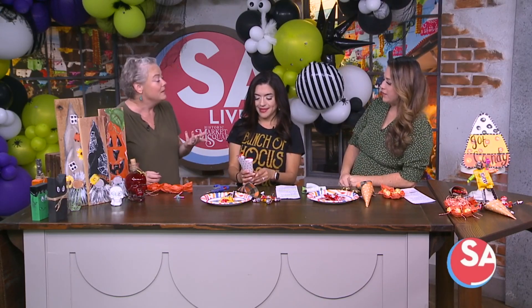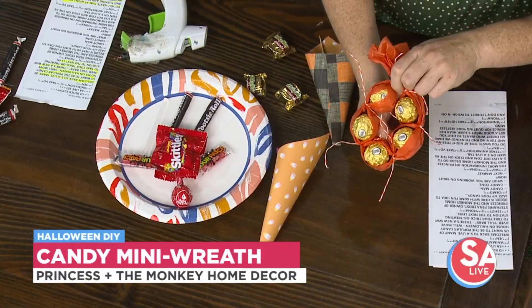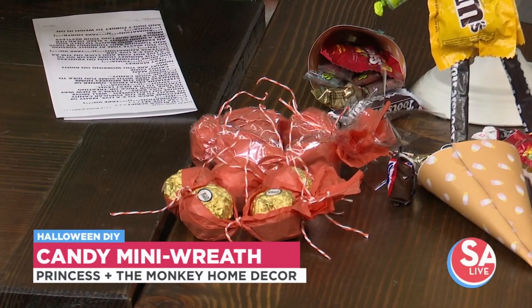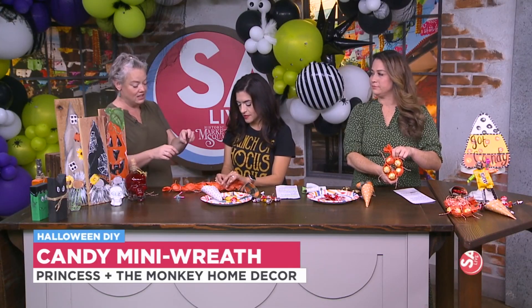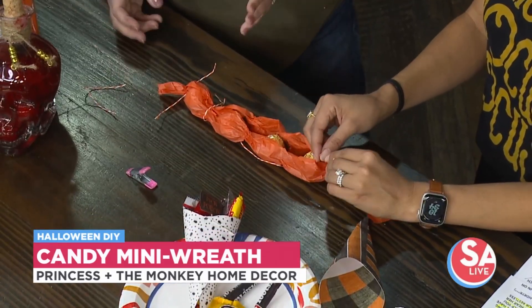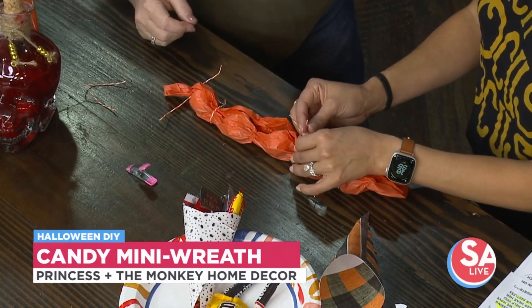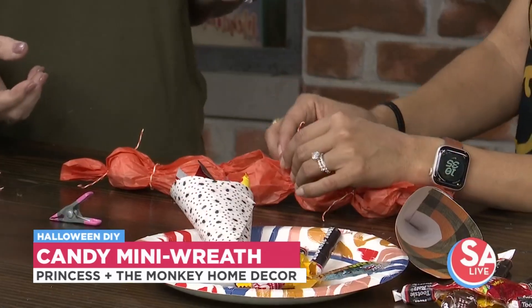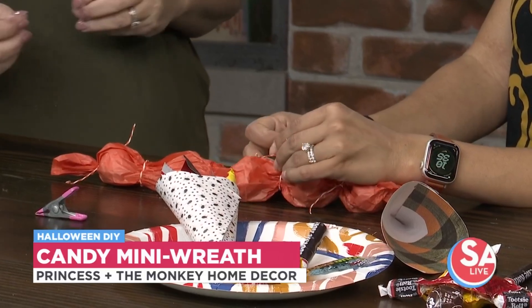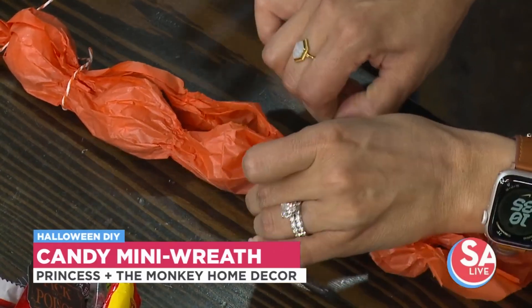Especially if you don't have a lot of kids coming to your door, or if you're having a party. The other idea is this one — it's started here, and it's a little trickier. You can tie it to the pumpkin wreath. You can wrap it in cellophane and tissue paper, or just do it with paper. You could even switch out the paper with some cute ribbon if you have some laying around — you can really jazz it up and make it larger and more fun.